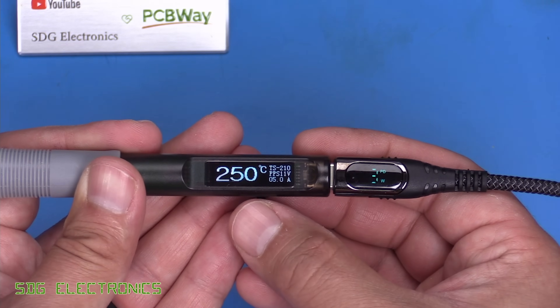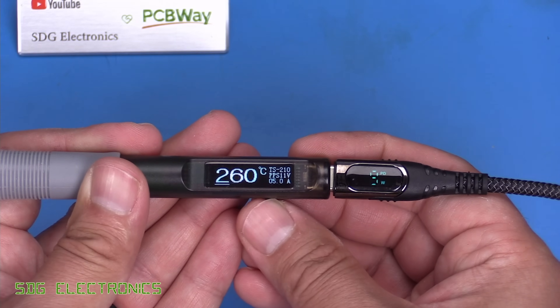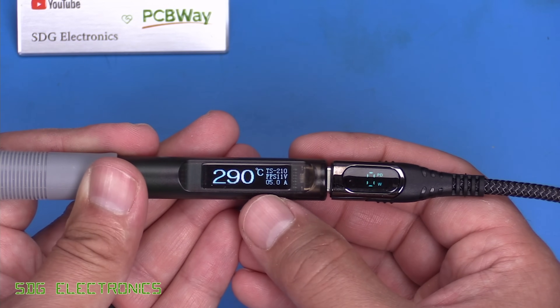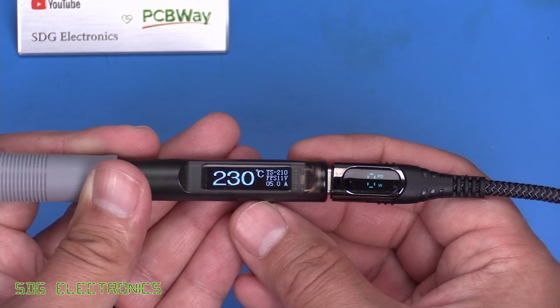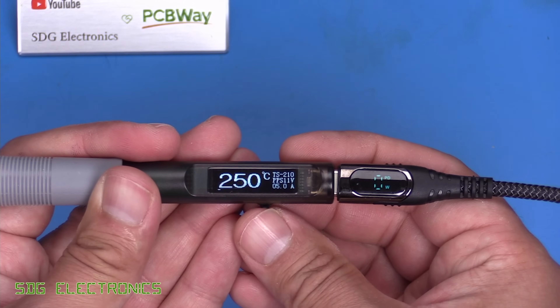If we try and change the temperature, we can just use the joystick. We can nudge it to the side and it immediately increases the temperature, and again we can adjust it the other way. There are no presets — we just adjust the temperature quickly with the joystick, and everything else is in the menu.